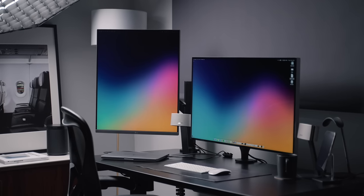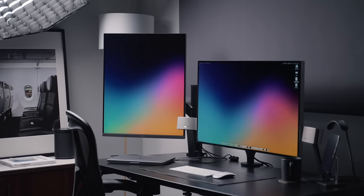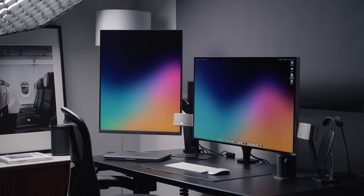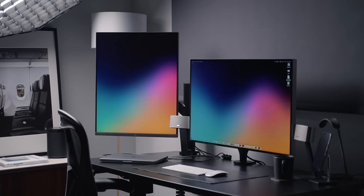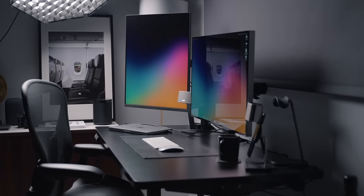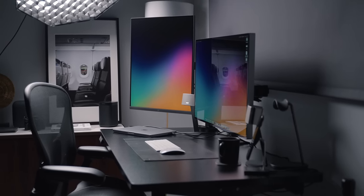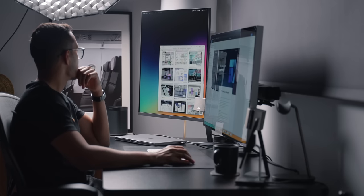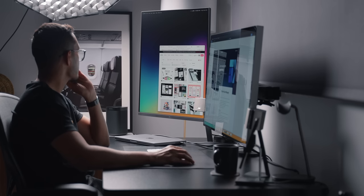For me and my workflow, the Dual Up makes the most sense as a secondary monitor. I have it set up alongside my Pro Display XDR. With the Pro Display XDR being 32 inches and the Dual Up being 28 inches, it matches up pretty well. If you had a smaller main display, the proportions might look quite off. It's also important to have a large desk, and you want to sit a good distance away. A valid concern many people had was having to crane your neck up, causing neck pain — but I think this would only be an issue if the monitor is quite close to you.